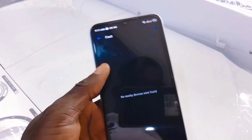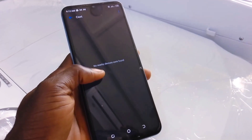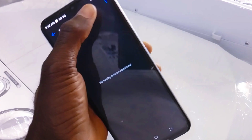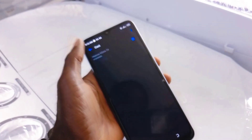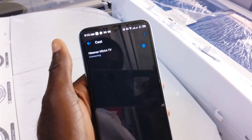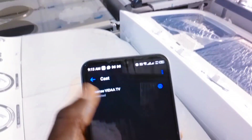You see 'no nearby device found,' so let's enable the cast option. On the right-hand side at the upper end, you see the three-dotted line — click on it to enable the cast. Now it's enabled. Look at the TV: iSense Vida TV is connecting… and it's already connected!